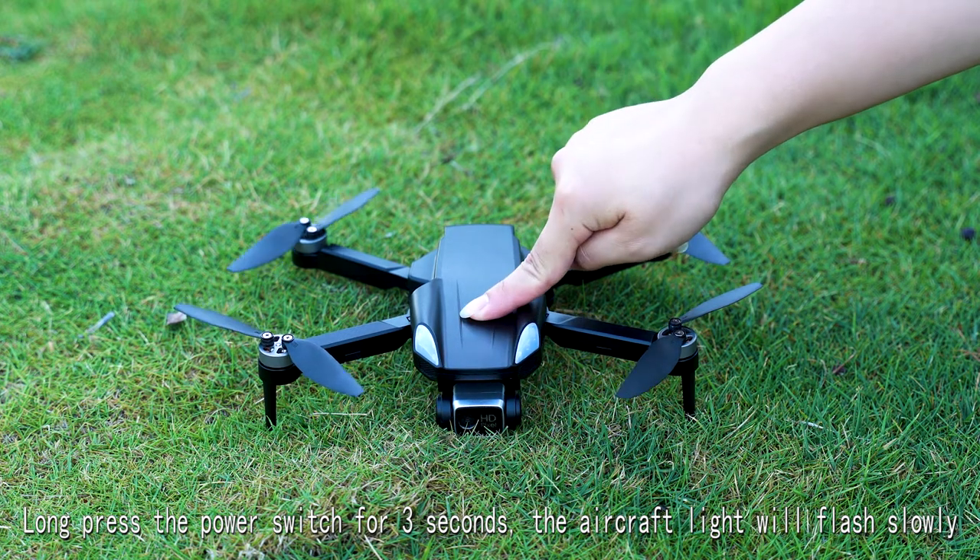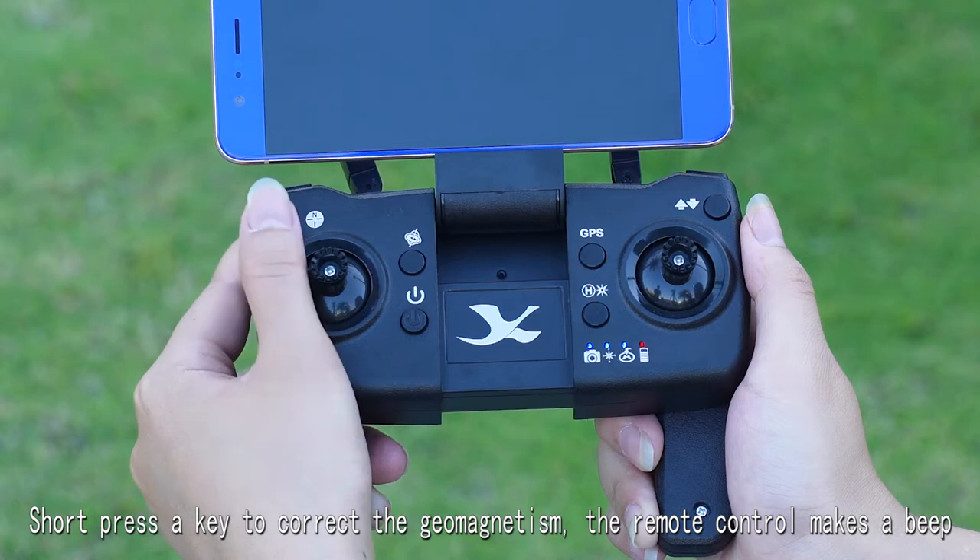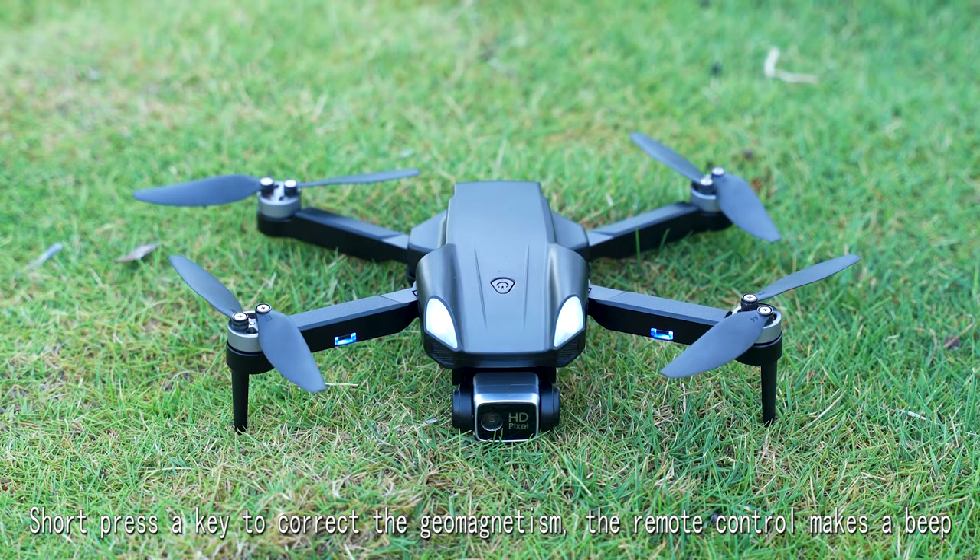Long press the power switch for 3 seconds, then turn on the power switch. Wait for a beep. Short press a key to correct the geomagnetism.